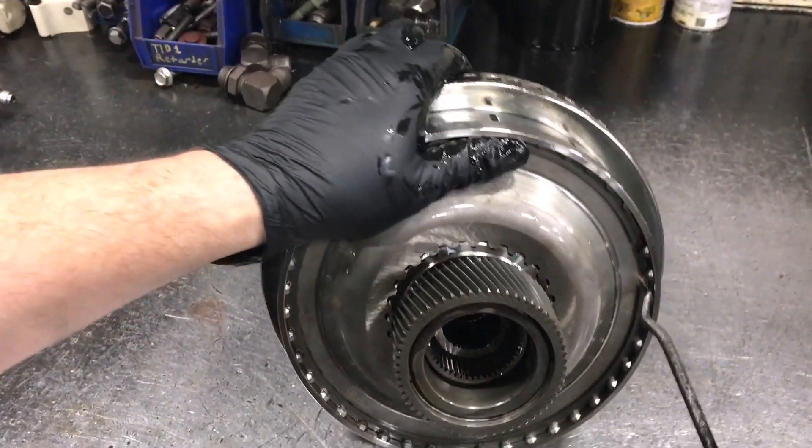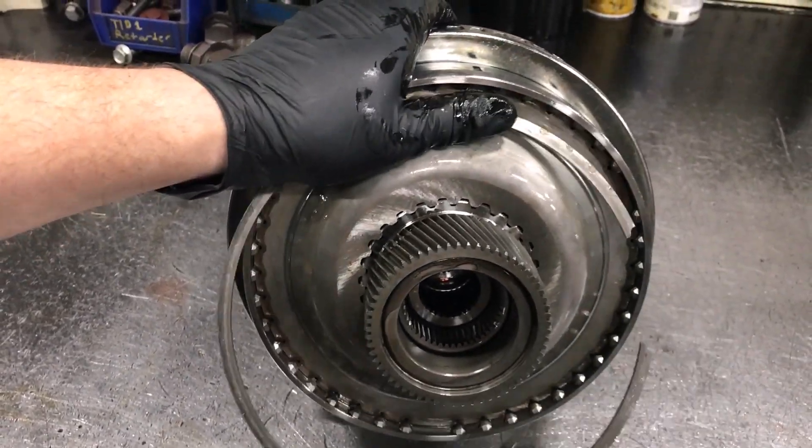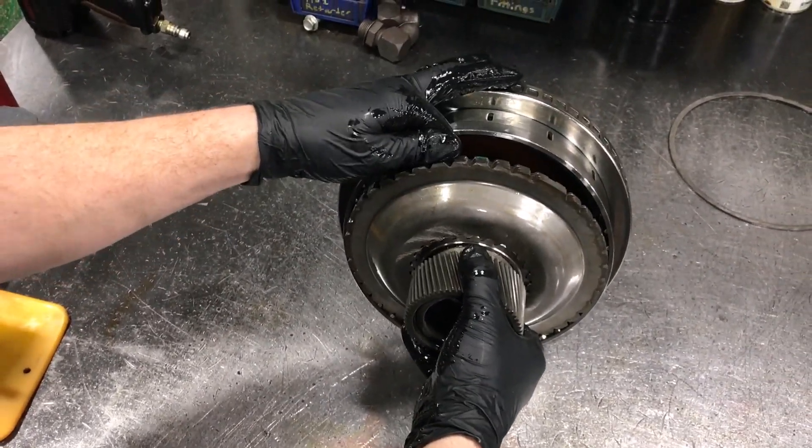So we're going to find the opening to the snap ring and just pry it out of there. Next we're going to take out the P1 sun gear and the drive flange.